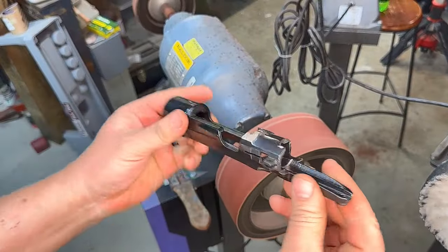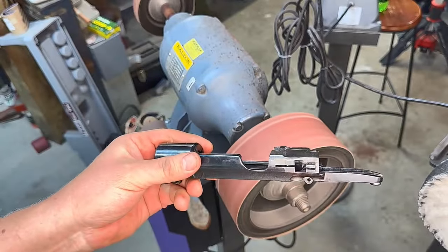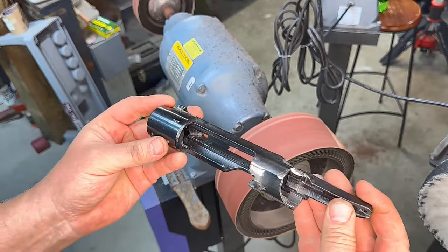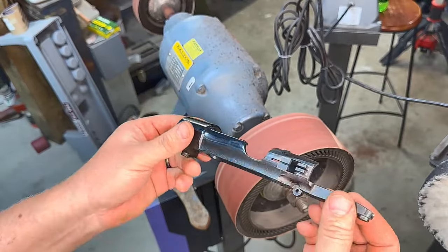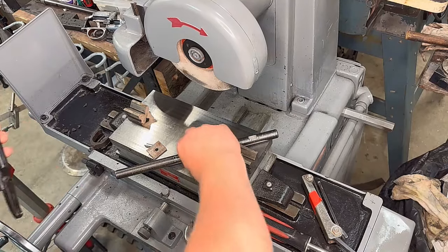We've just roughed this off. Now this whole project you can do with grinders and files and stones, but I have my new surface grinder and I want to try it out.